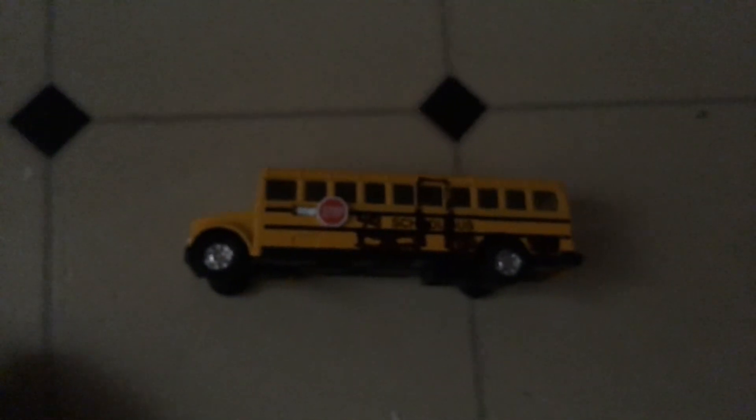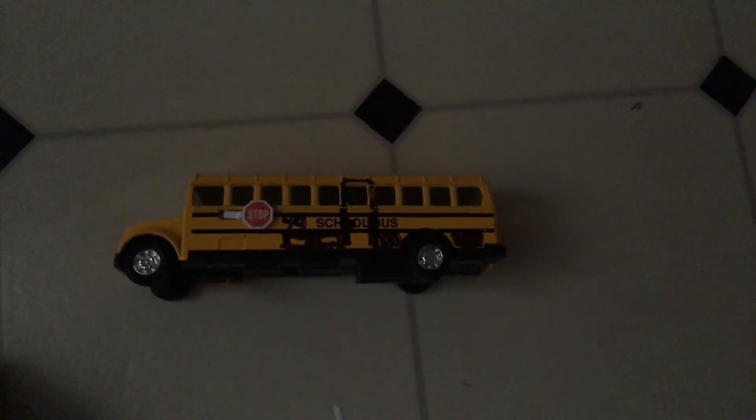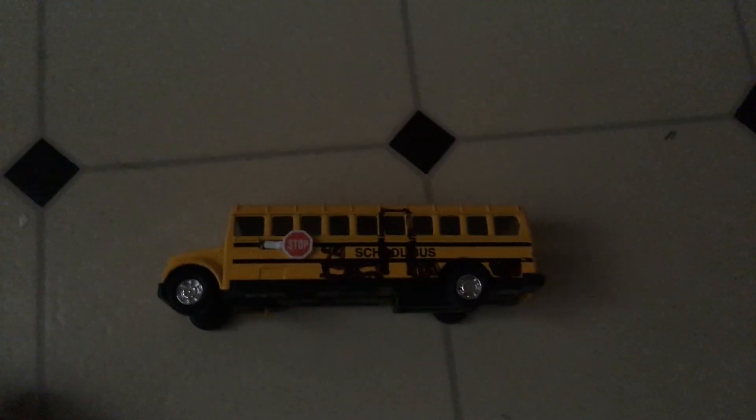This bus is made in China, because many toys are made in China. Here is the inside of the bus and the back door. Thanks for watching this video, don't forget to like and subscribe. This is school bus 204-94 signing off.